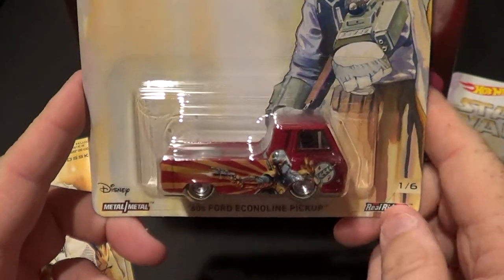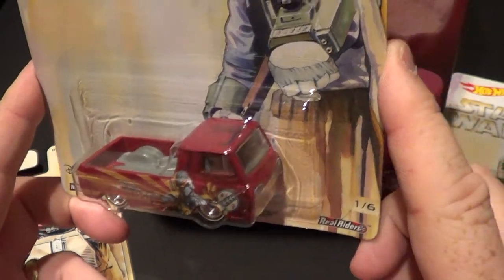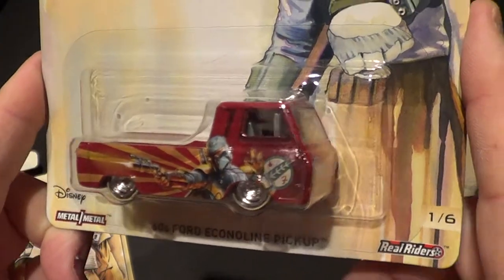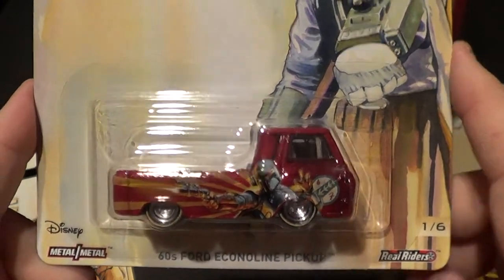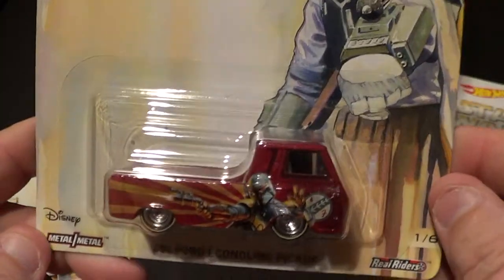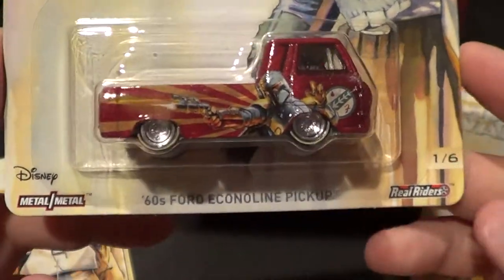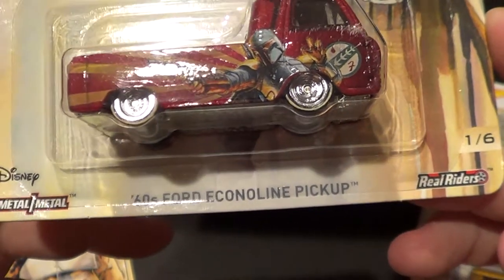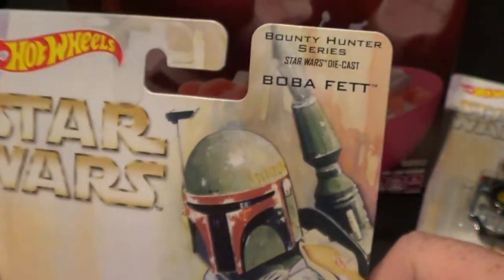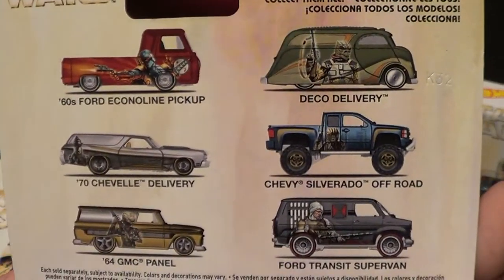Okay everybody here we go. I'm being a little extra quiet on this video because somebody is sleeping right beside me. Anyway, this is the Star Wars Pop Culture series — this is the second set from the Star Wars Pop Culture series. This one is the 1960s Ford Econoline pickup, Boba Fett, the Bounty Hunter series. These are the six castings you are about to see, so let's get to it and crack these open.